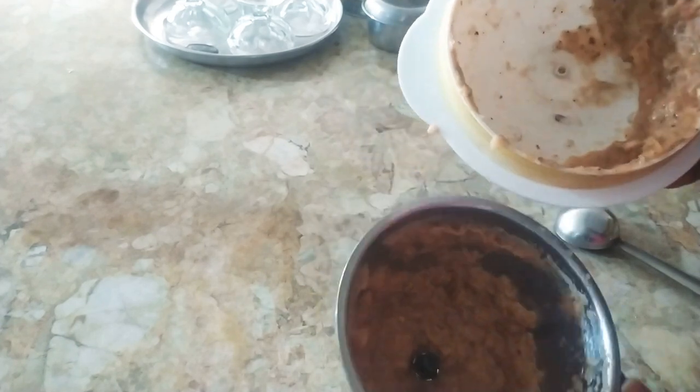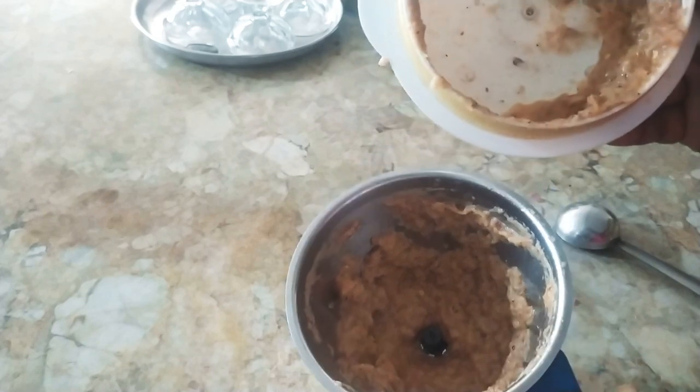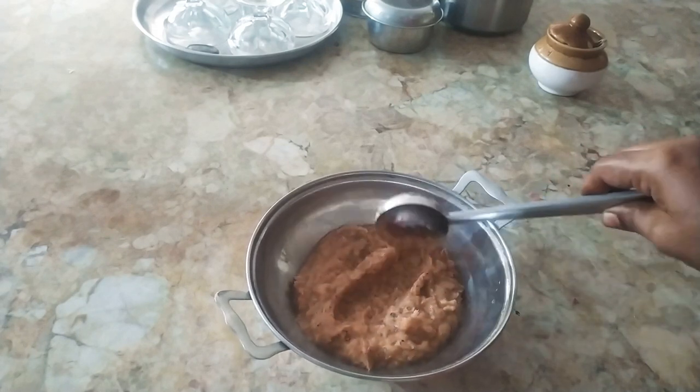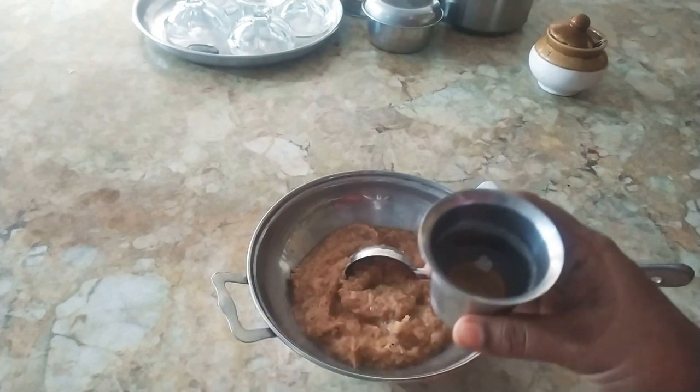We're going to cook some more. We will cook the pan out with the pan, so that you will cook it through. Now we have to cook the pan out. It's a good taste.